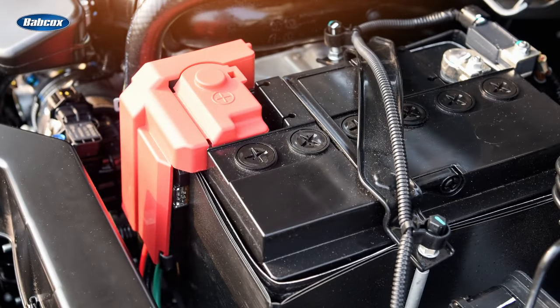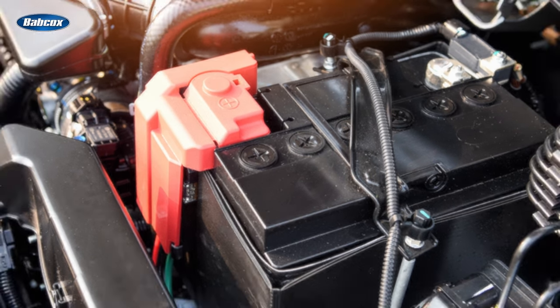Most batteries claim to be maintenance-free, but if you look closely, most of them have removable caps. It's prudent to take a peek in there from time to time to be sure that the fluid level is at the designated levels. If it's not, be sure to return the levels with distilled water only.